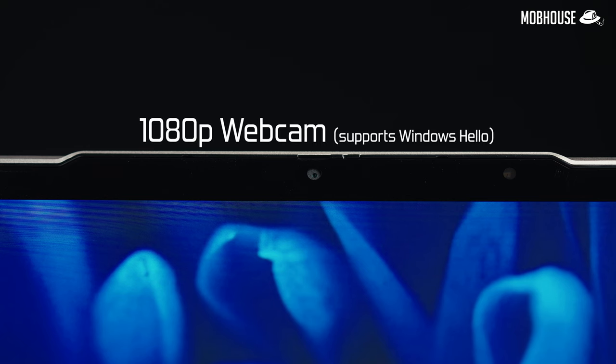When it comes to the webcam, Lenovo has been doing quite a good job recently, and they've done it again with the Yoga 9i. We have a 1080p webcam that supports Windows Hello. The microphone sounds very clear and natural — here's a little demo for your reference.